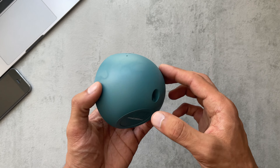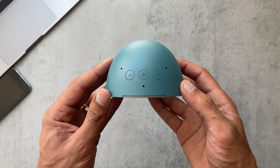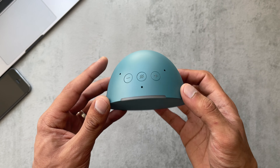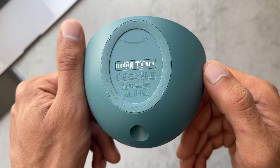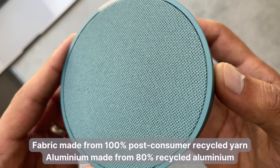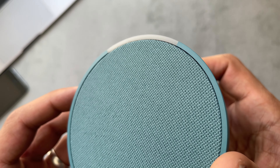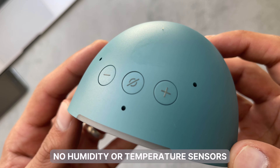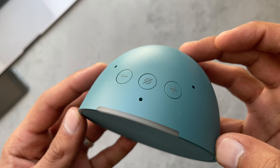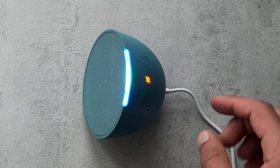To start off with the design and build — this speaker is, as you can see, like a whole dot cut in half. We've got the buttons on the top: volume up, volume down, and also the microphone off and on button. It's quite lightweight, feels good in the hand, made from aluminium. The fabric is made from post-consumer recycled yarn and the aluminium is 80% recycled. We've got the light bar on the top. This one doesn't have humidity or temperature sensors, which is a negative. We can see the three holes for the microphones and the insert for the power cable.